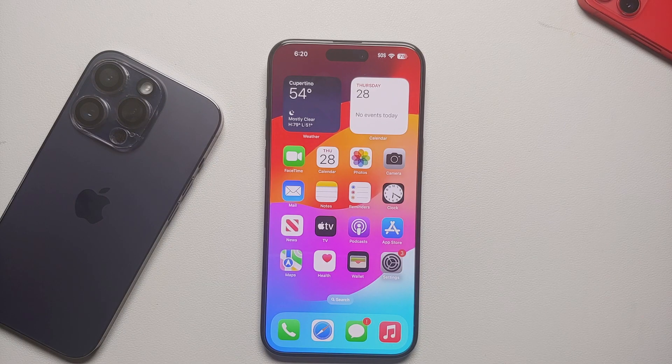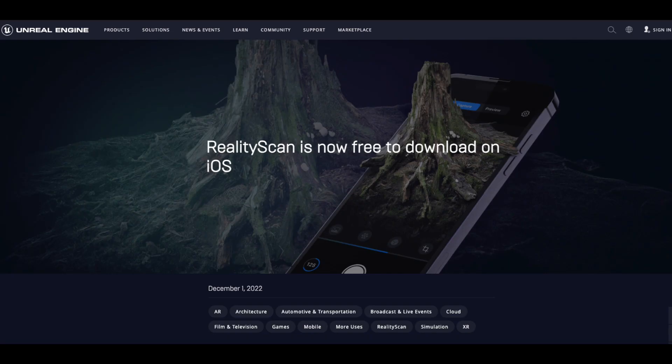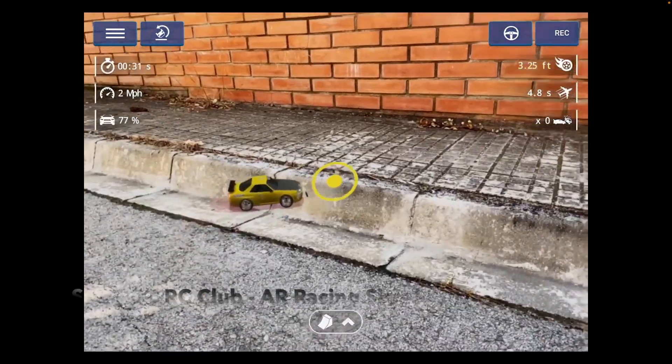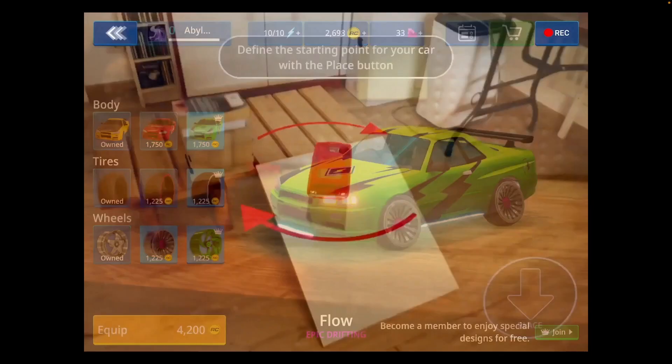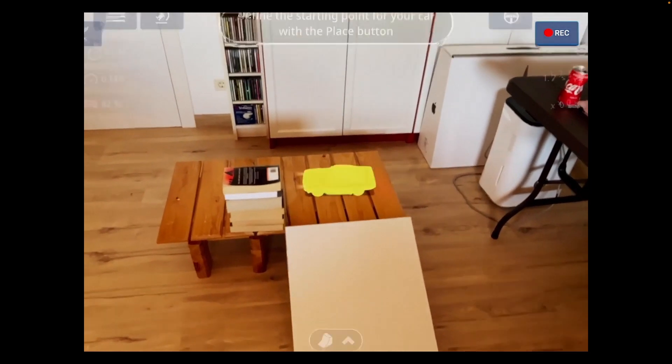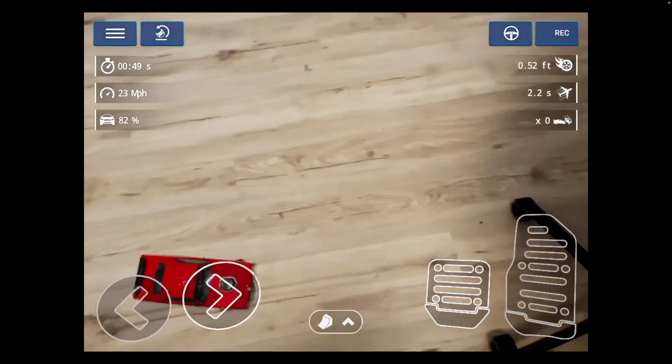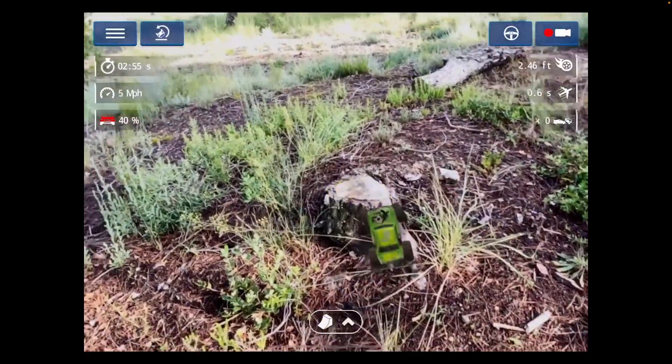You also have Unreal Engine with their Reality Scan, which uses the LiDAR sensor on iPhone Pro models. And if you're into gaming and racing, there's an app called RC Club Racing — an AR application that projects cars onto surfaces around you so you can race them with your friends.